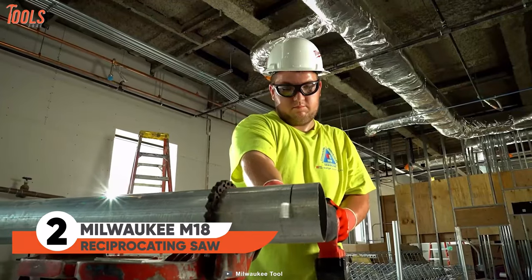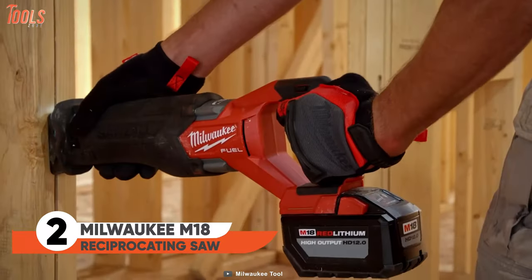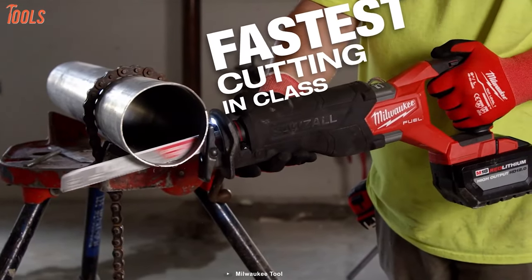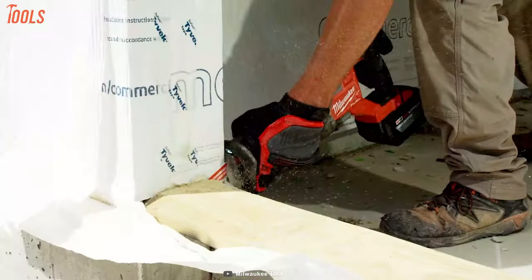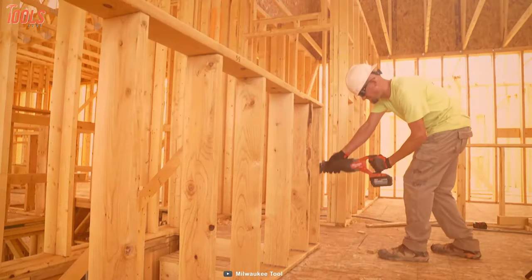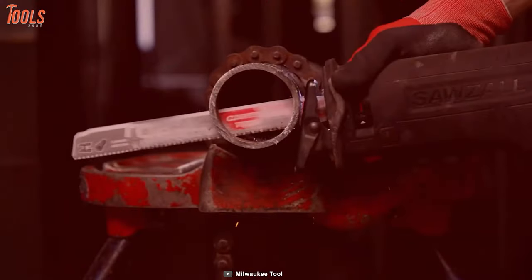Are you satisfied with your reciprocating saw? Replace it with this M18 Fuel reciprocating saw. This saw generates corded-like power while being cordless and is specially designed for the toughest applications. It runs on a powerful battery that provides constant energy till the last cut. You'll be impressed by its durability and can't wait to try it on a job site.